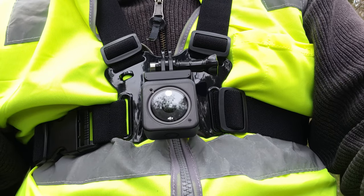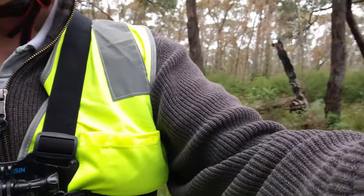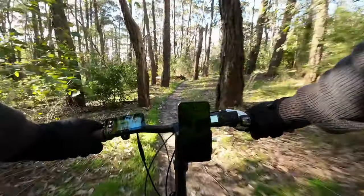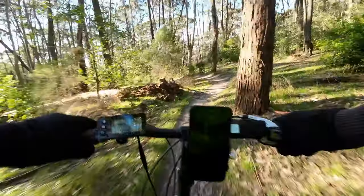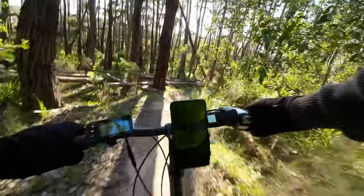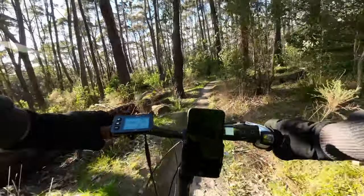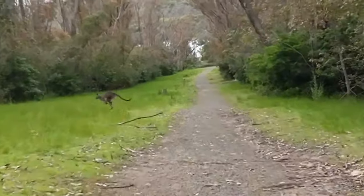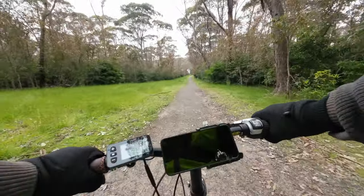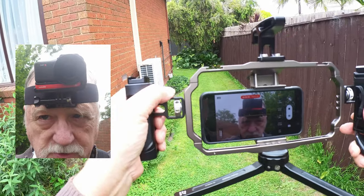I've got the Taliesin chest mount on and I'm in quite a nice part of the world — gone out for a bit of a ride. And there it is sitting on my head. We'll go for a bit of a walk.